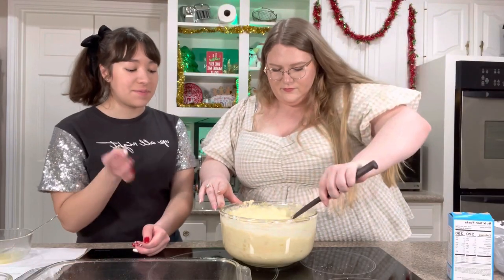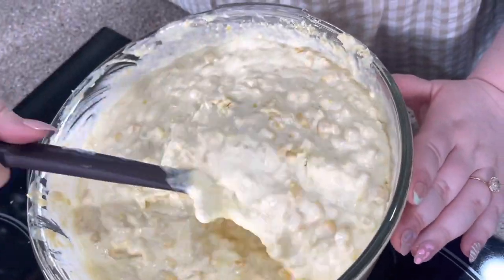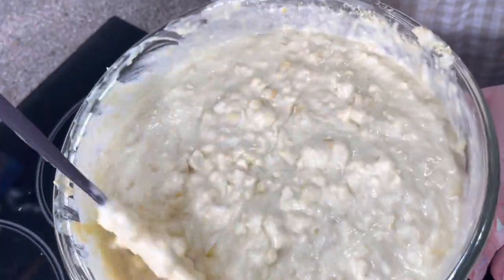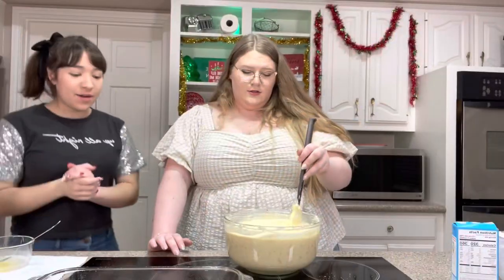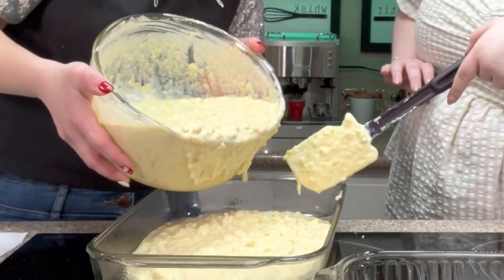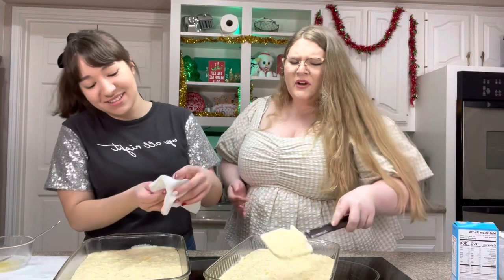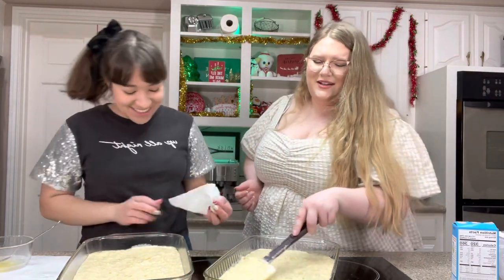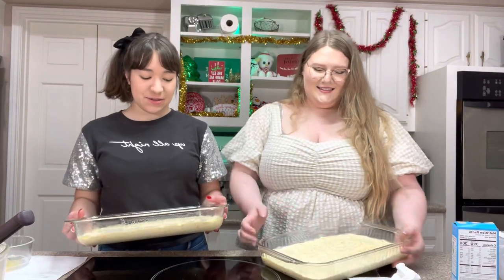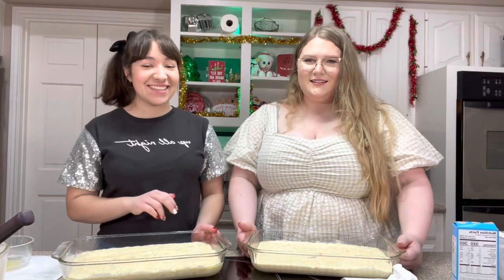We're going to mix this until the muffin mix is not in clumpy clumps. It was Zay's birthday — everybody say happy birthday to Zane in the comments! Look at that — that is stunning. Now it's all ready and we're going to put it into our pans. We're ready to bake these. Preheat your oven to 375 degrees Fahrenheit and bake for 35 to 40 minutes until golden and delicious.